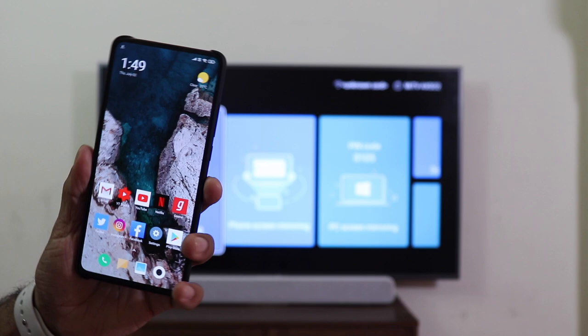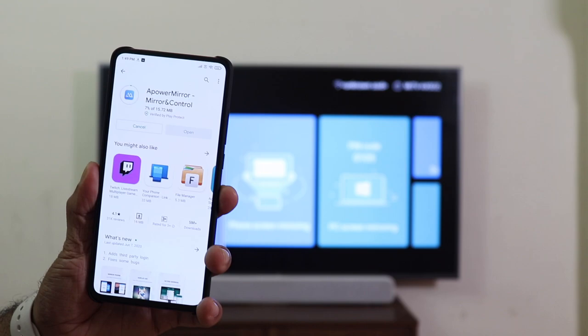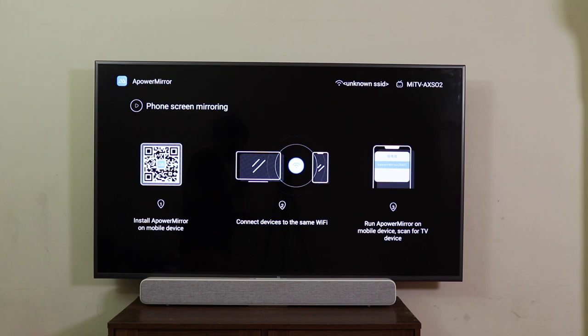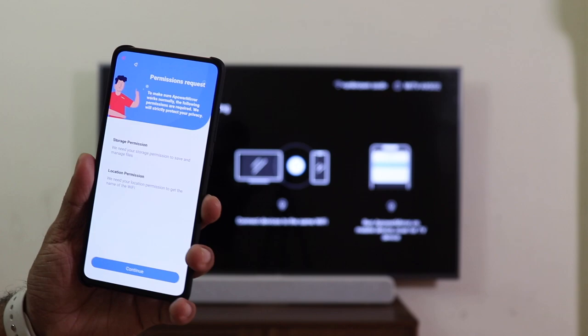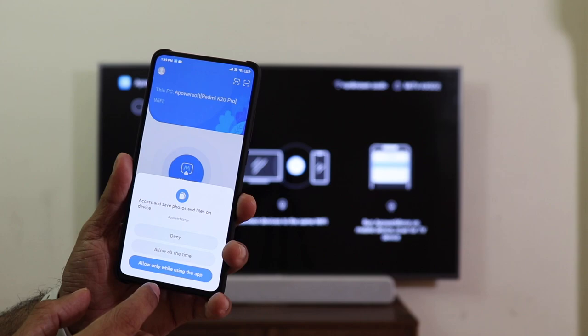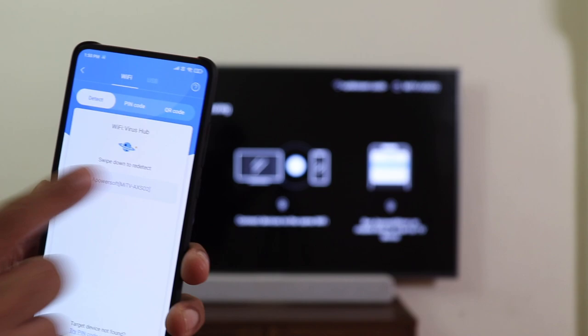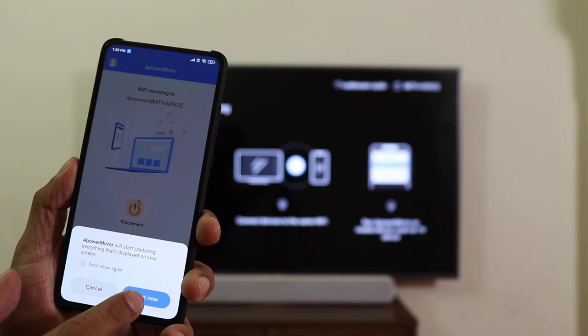Now for our Android phone — go to the Play Store and download the companion app APowerMirror on your Android phone. Luckily we don't need to install any such app for iPhone mirroring, but here you'll need to install this app. Once done, go into phone screen mirroring. Make sure the TV and phone are on the same Wi-Fi network. Open the APowerMirror phone app, continue, click Allow for all permissions. You'll see the Mirror tab — click on it and APowerSoft will show up. Click on it and choose Mirror Phone Screen, then tap Start Now. And there you go.